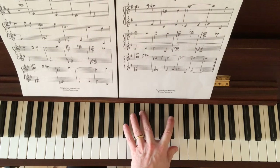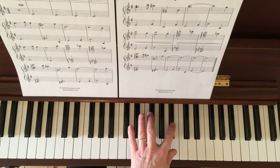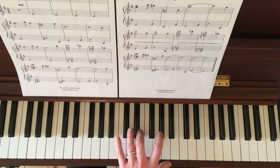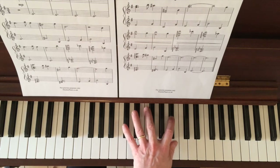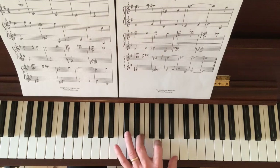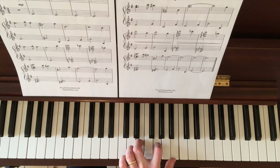Now it goes up to an A-sharp - not an A-flat, so it's the A-sharp. Perhaps with a two or a one. And if you use three, two, one for the arpeggio.